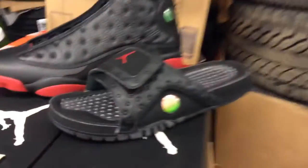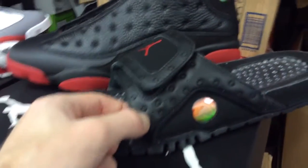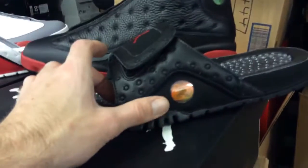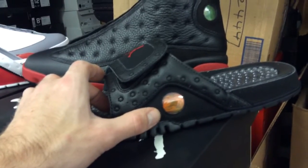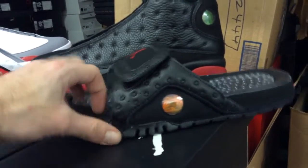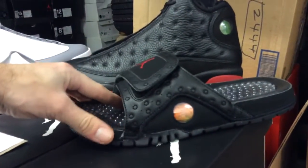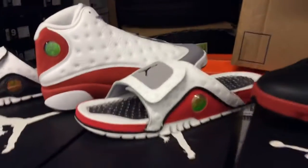My first impressions are that the sandal is extremely high quality. I was expecting something a bit cheaper, but the materials are good — you've got a kind of suede, more of a full suede that should stand up to the beating from wetness and summertime use. You could clearly wear these in a shower or change room type environment and you'd be all good.